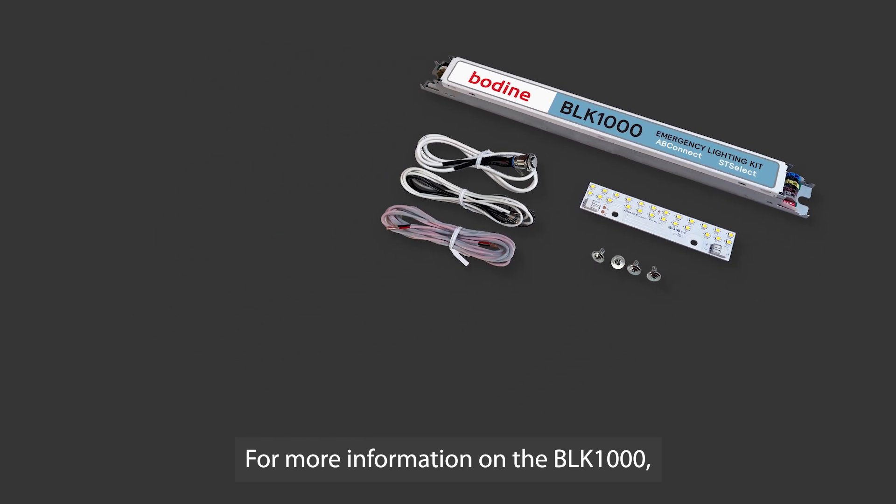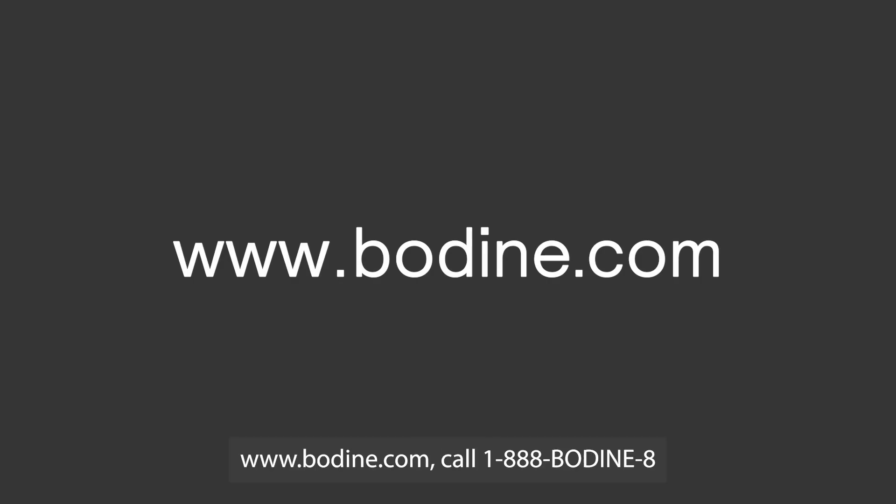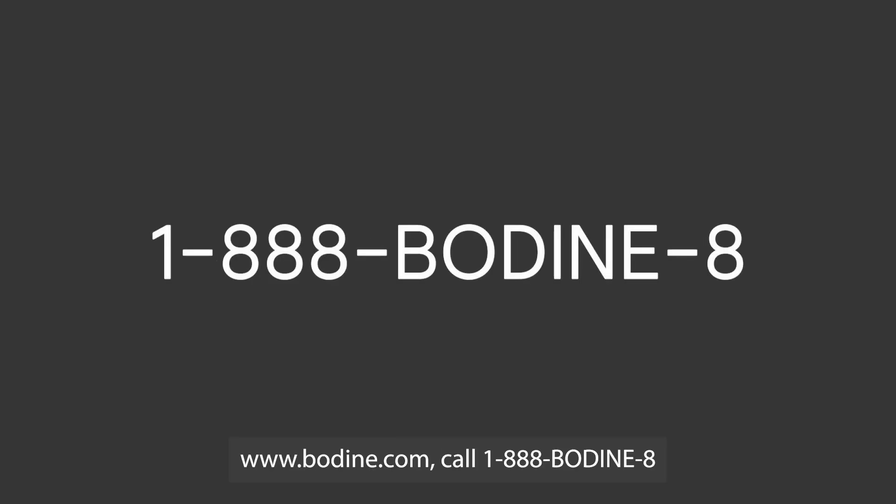For more information on the BLK-1000, go to www.bodine.com/BLK-1000. Any questions on this or anything else, go to www.bodine.com, call 1-888-BODINE-8, or leave a comment below. Thanks for watching.